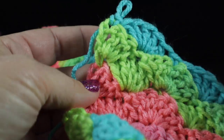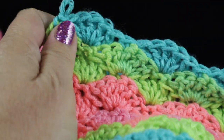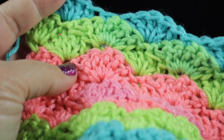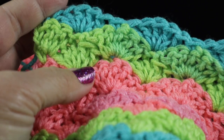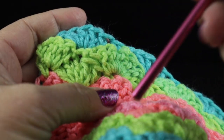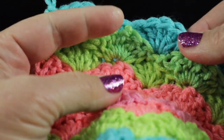Hi, I'm Bonnie Barker with BonnieBayCrochet.com and I am going to show you how to work a shell edging. I'm going to be working this along the baby blanket called the Shell Stitch Baby Blanket. It's an easy beginner project and the video link is in the description below if you are interested in making this baby blanket.